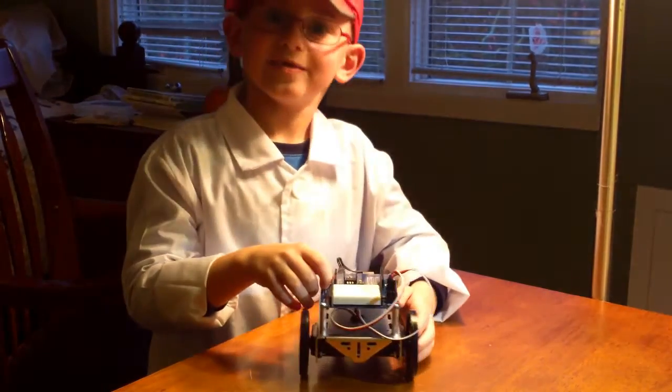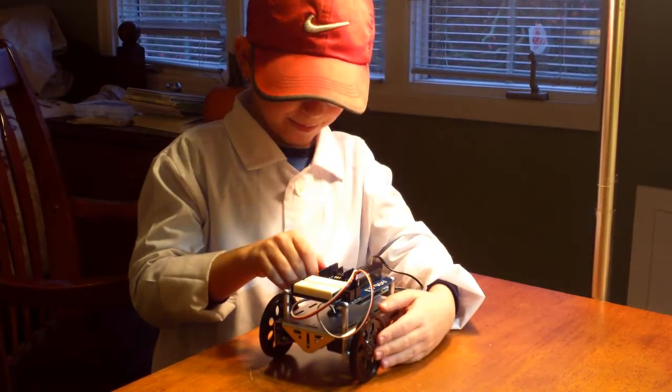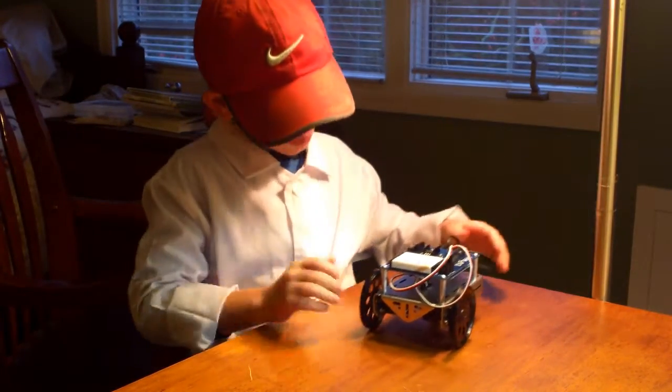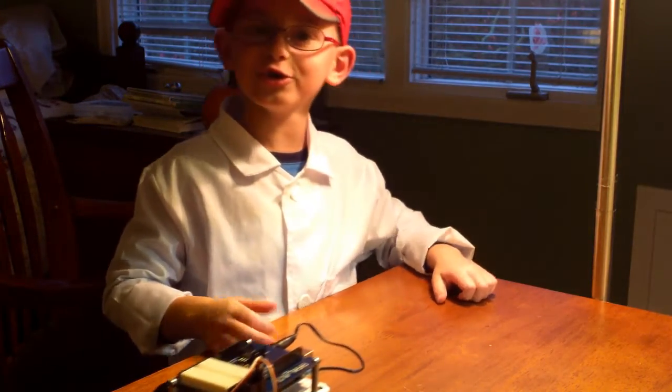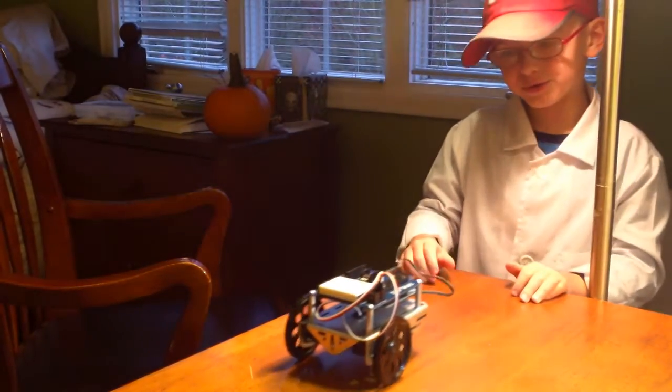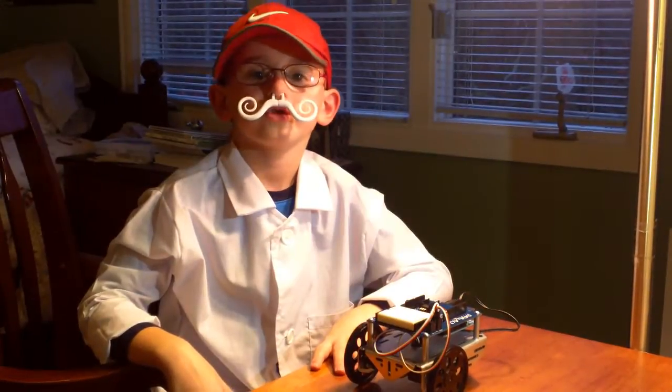Let's test out this robot. It works! Chew chew! That's all we have time for today's show.